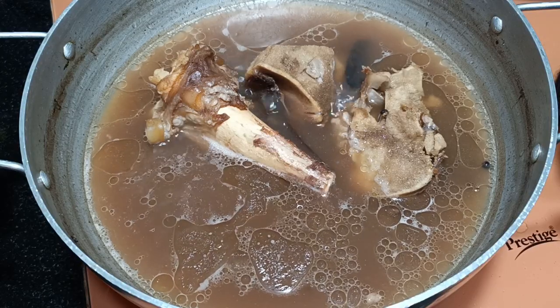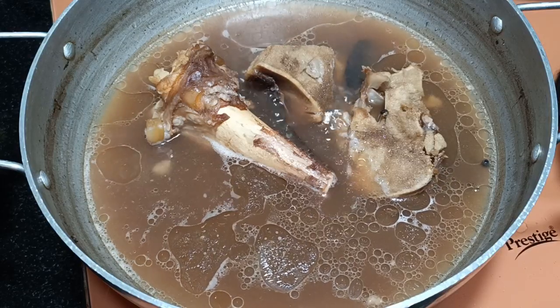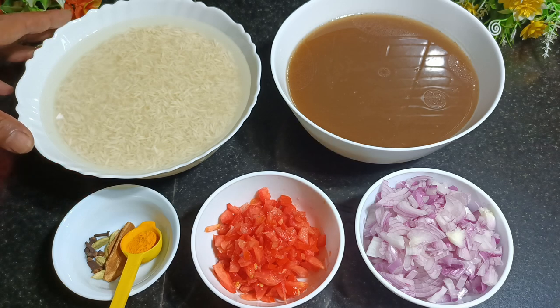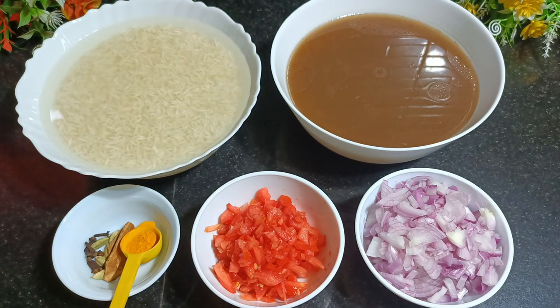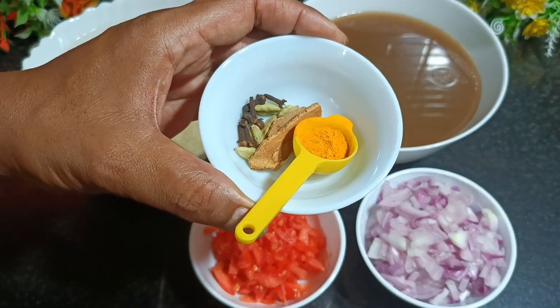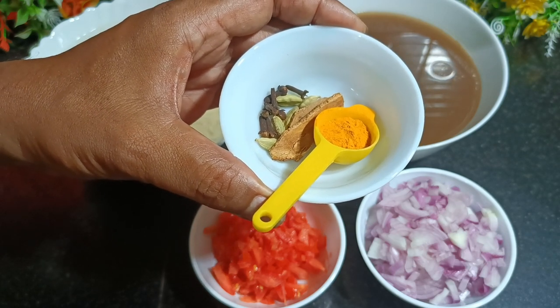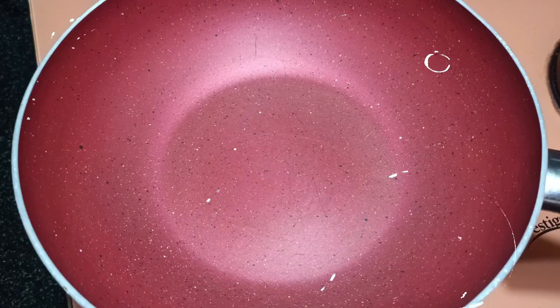Meanwhile, we are going to soak the rice. The rice has to soak for at least 20 minutes. Let's quickly check the other ingredients. I have soaked the rice and kept it for 20 minutes. The stock I have strained and kept one liter. We also need two medium size onions chopped, one medium tomato chopped, half a teaspoon of turmeric powder, half-inch cinnamon stick, eight cloves, and five green cardamom.